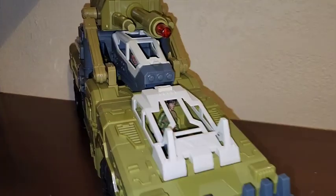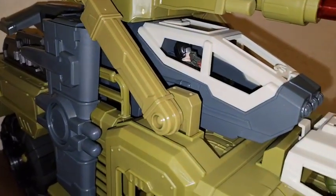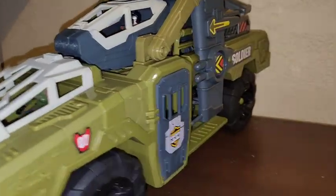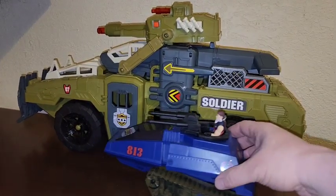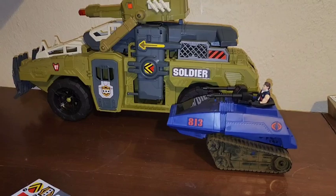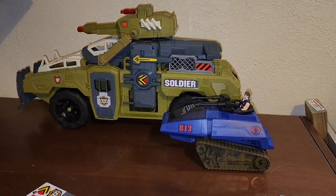Here it is all together — you can see the figures and the plane in position on the vehicle. If you want to know how that goes for scale, here's one of the newer HisTanks next to it. You can see the scale of this thing next to the HisTank — it is a very large motorized vehicle.